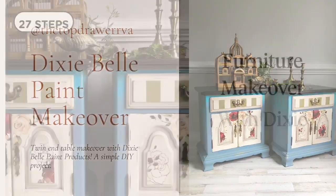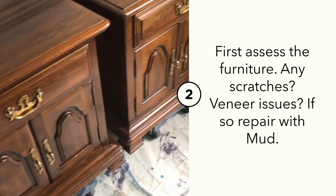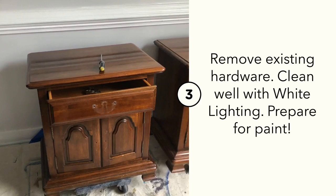Let's paint some end tables with Dixie Belle paint products. First, let's clean our pieces with Dixie Belle's White Lightening, then assess to make sure there's no chipping or veneer issues and repair with Dixie Belle's Mud if needed.